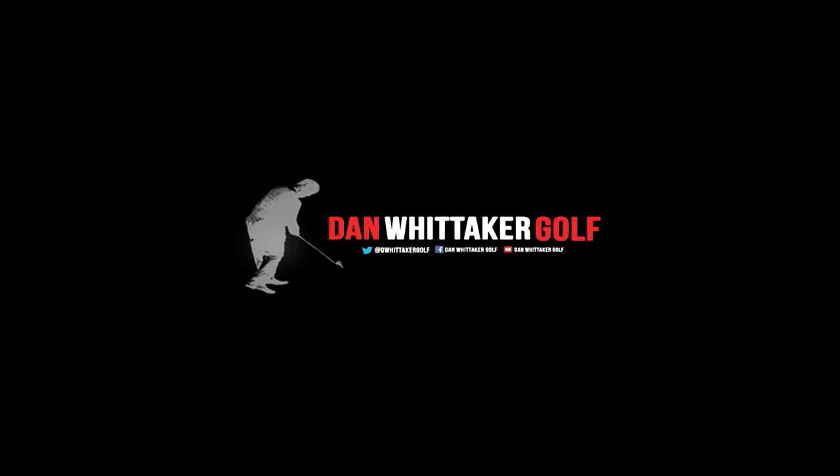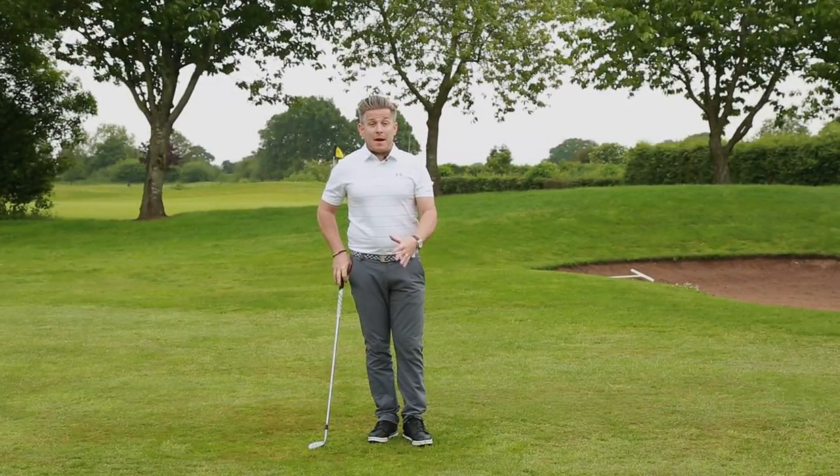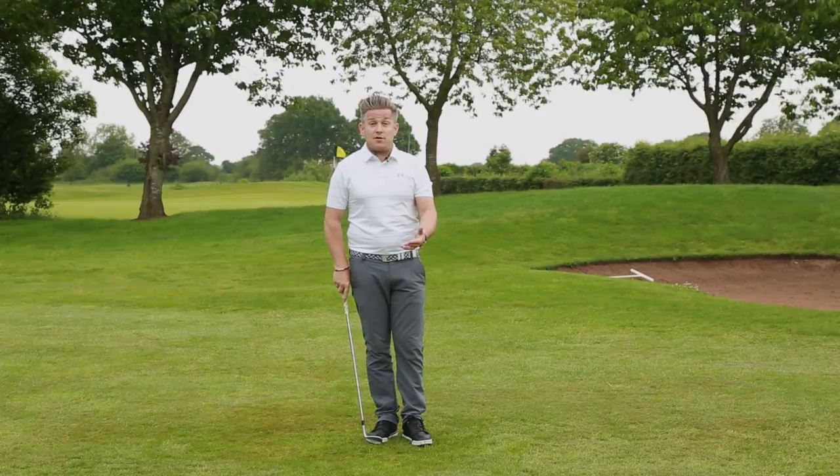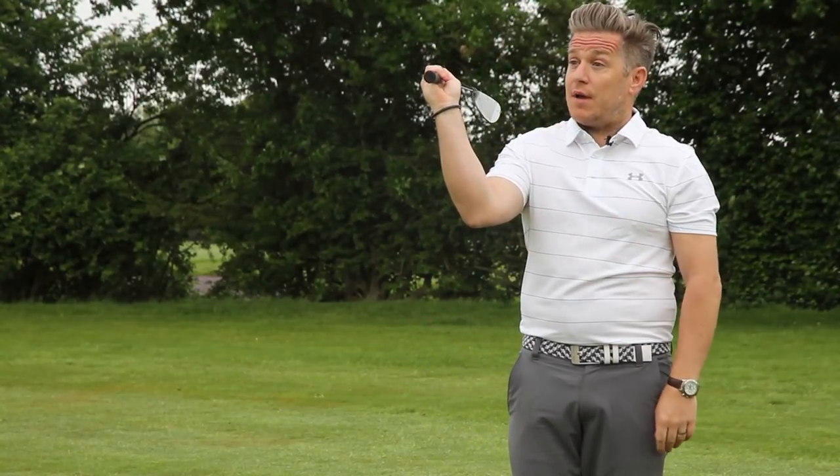Today we are doing a drill on how to load the right elbow properly in the backswing. We're talking about the position of the right elbow in the backswing. This is something I've spoken about a few times on the channel, and I think it's very important to get that elbow down and in front.